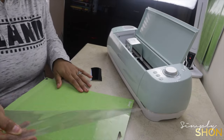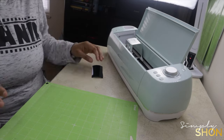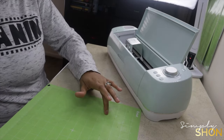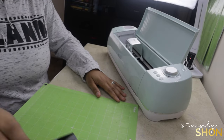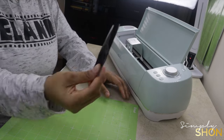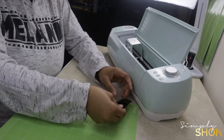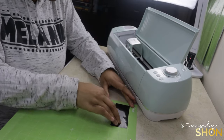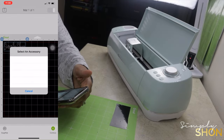Next you want to take that clear film off your Cricut cutting board. Be careful because this board is super sticky — I always have a bad habit of laying my arms on it, so there's a lot of lint on it. Go ahead and lay your piece of vinyl face up in the top left-hand corner.